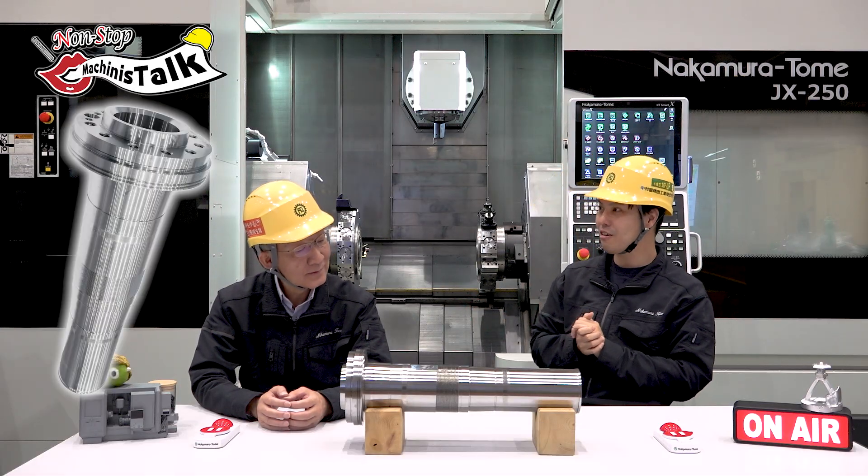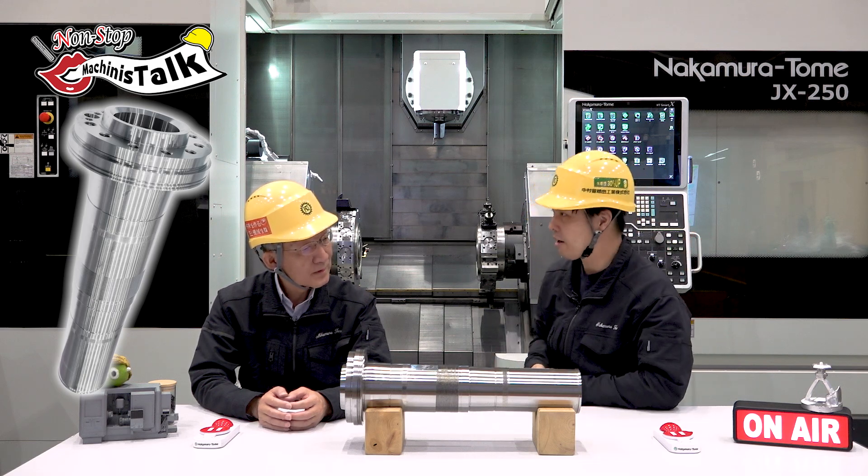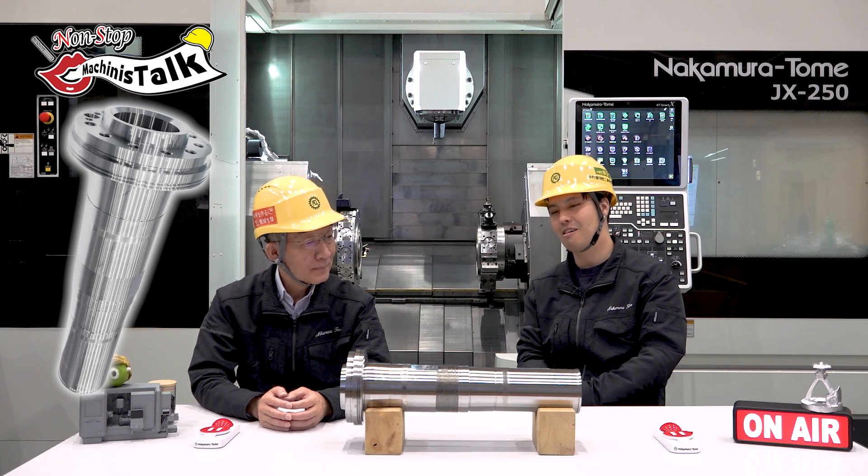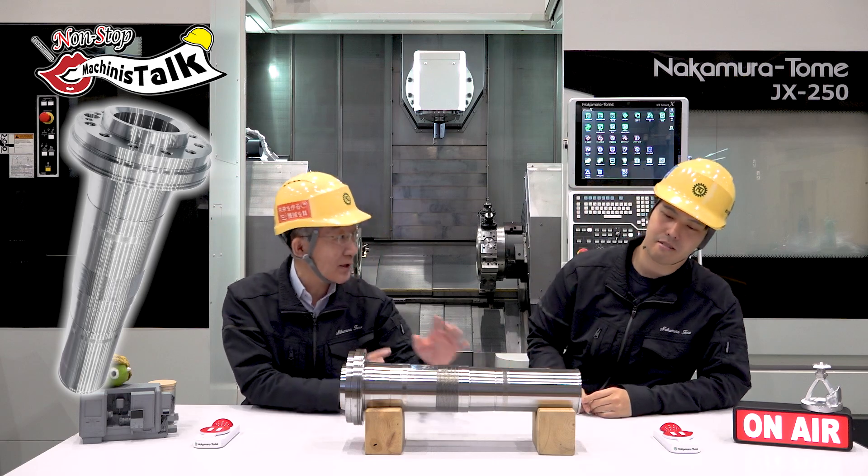Spindle makes spindle! It's incredible. Also this workpiece is made in our factory. This is really actually like a spindle. Some areas are secret so the shape is a little bit different.